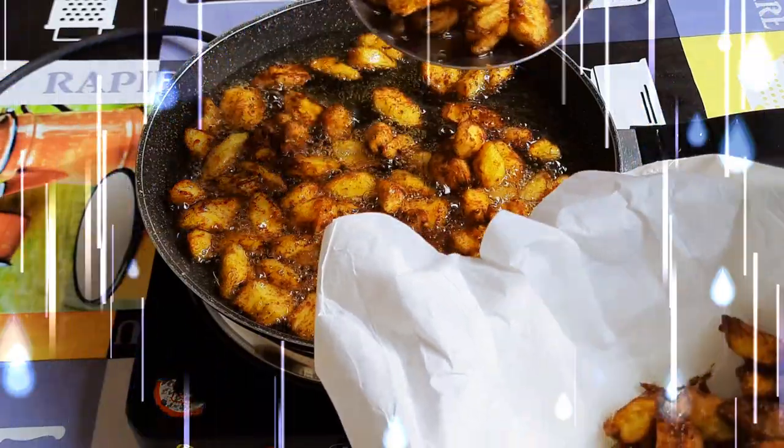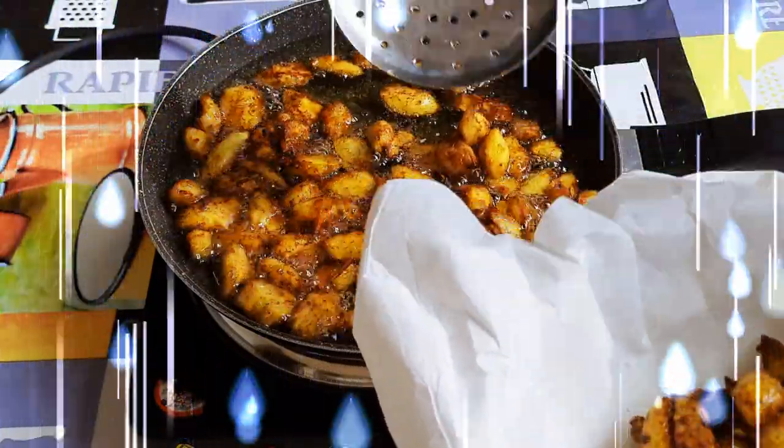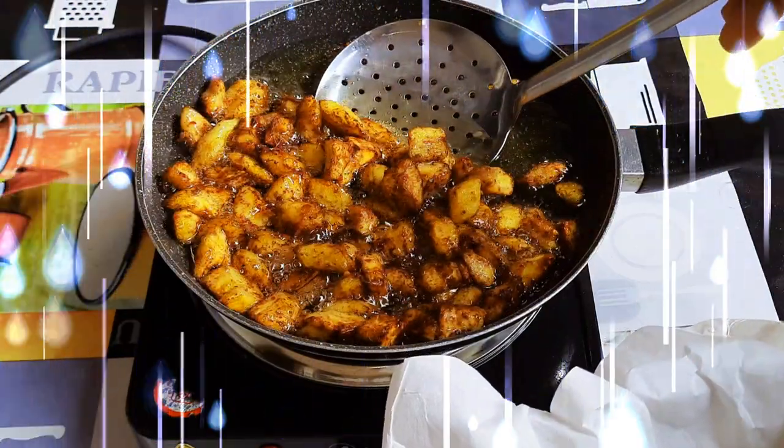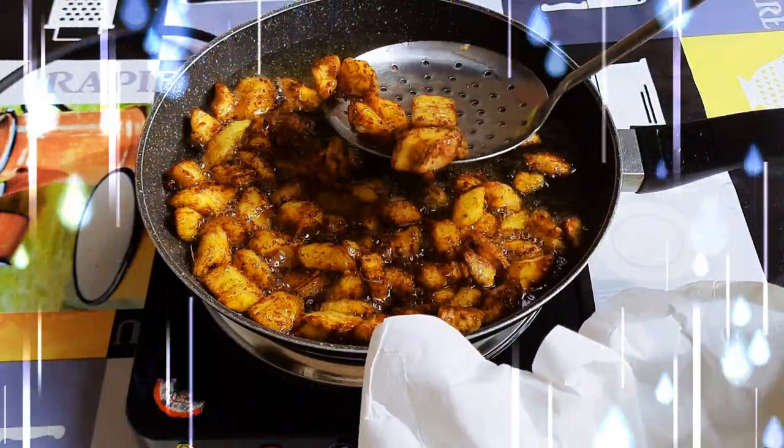It is also known as the Kalawele. This is hot and spicy, so if you don't like spicy food, this is not for you. Without wasting time, let's just get started.